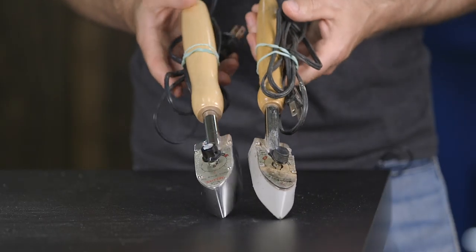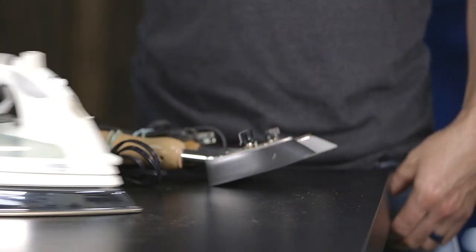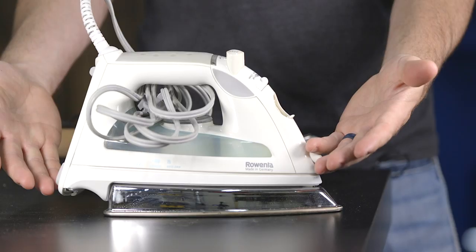To install this type of edge banding you will need a few specific tools. The first tool is a heating iron like the one I have here, which is designed for crafts, or you can use one that's designed for clothes.